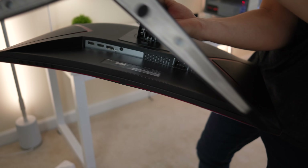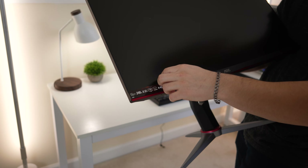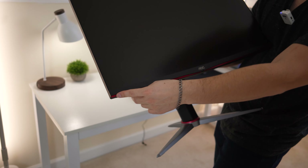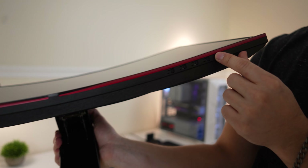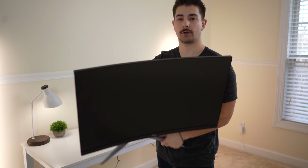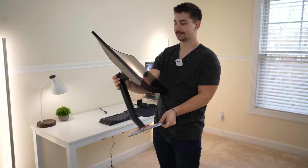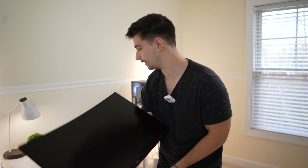So overall, exactly what you need — nothing more. On the front, we're going to take this little sticker off, and we have a little bit of red accenting. These are the buttons for controlling the menu system, which I'll tell you right now is not going to be great. The curve is fairly minimal — it's not a massive curve, but it's kind of cool to have in a monitor this cheap. And it's 240Hz. Let's get this on the desk and do initial impressions and a gaming test.